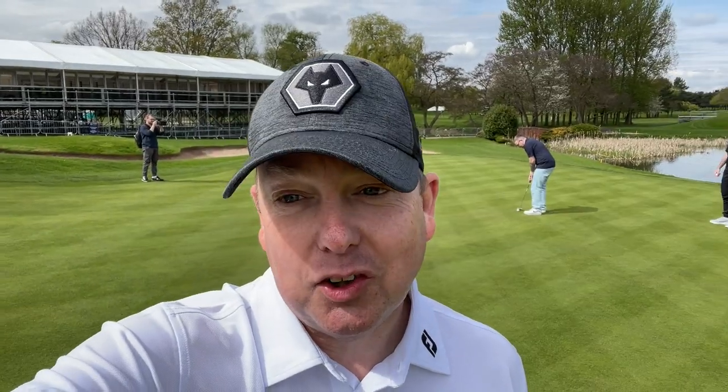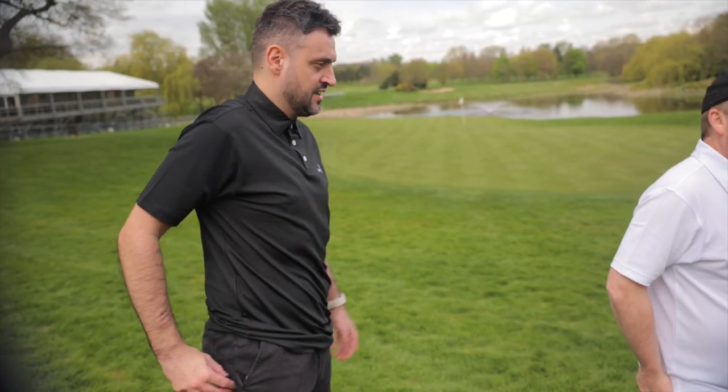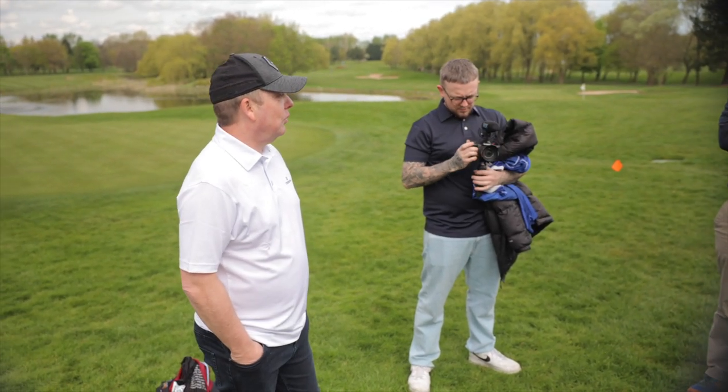So we've had an absolutely fantastic time down at the Belfry. Football fans love a bit of golf, don't they? And if you want to get tickets to watch the Masters between the 5th and the 8th, the link is in the description below. It's absolutely glorious — we're on the 18th hole of the Brabazon and I recreated that famous putt from 1985. I can't believe it! It's made me want to play again — it's been so fun. You can understand why people love it.